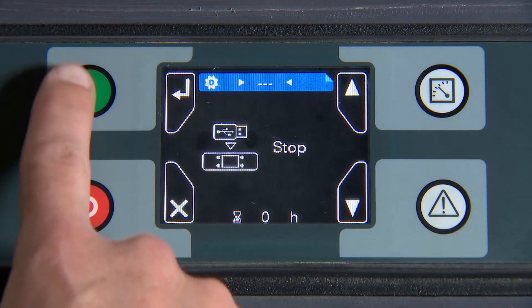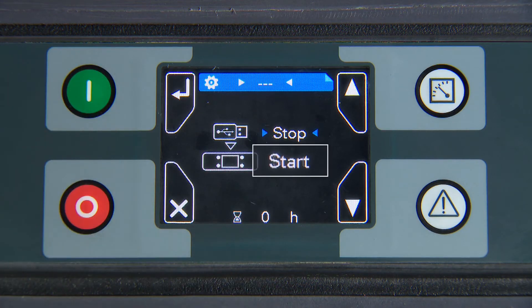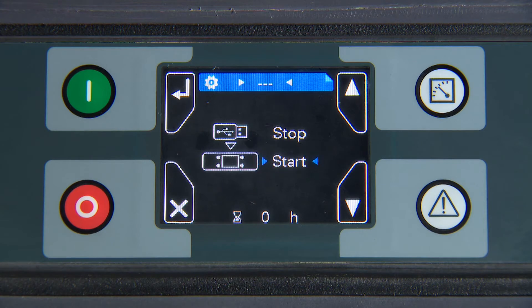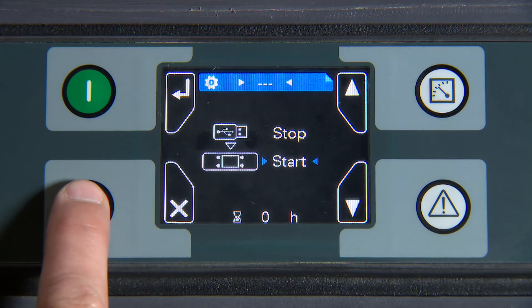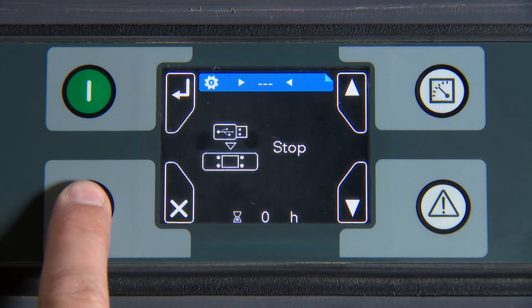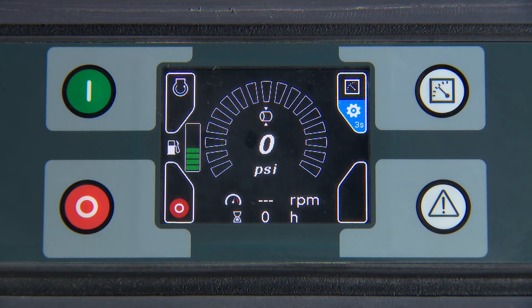To update from the service key, select start and press the green button. To exit, press the X. When complete, press the X button to return to the main screen.